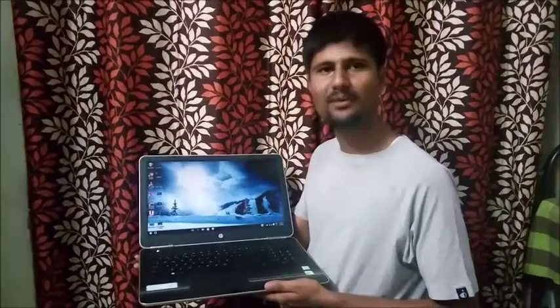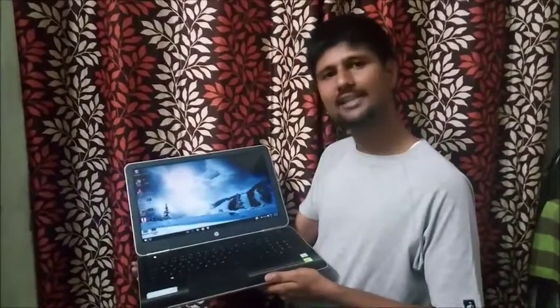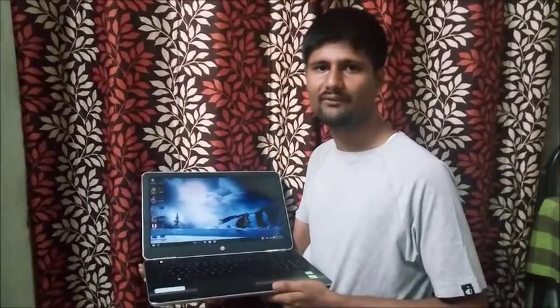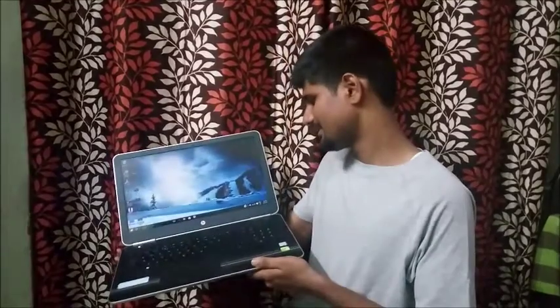Hello friends, this is my new branded HP Pavilion AU003TX laptop. I bought this laptop from Paytm.com for 52,000 rupees and got a cashback of 12%, that is 6,000 rupees, so the overall price for me is around 46,000 rupees. For other websites it starts from 50,000 to 52,000, so I am in profit.